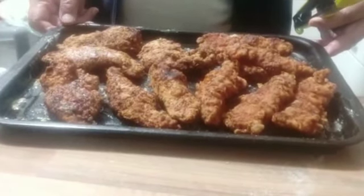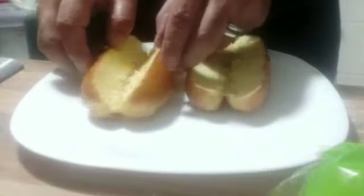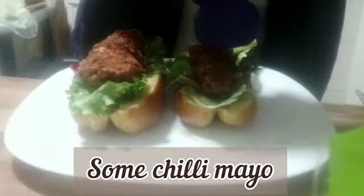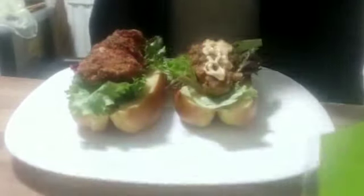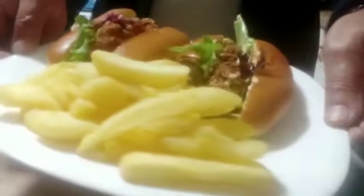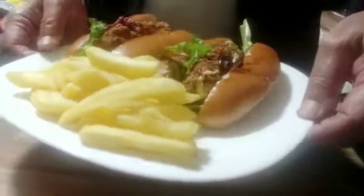So now we are going to start making the hot dogs. Two hot dogs here. Wow, my platter is now ready — I have crispy chicken hot dogs with fries.